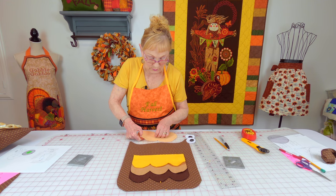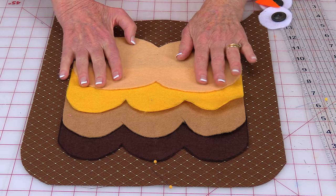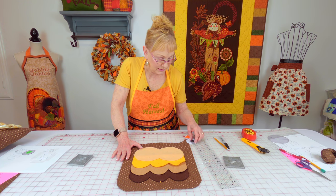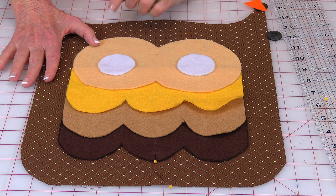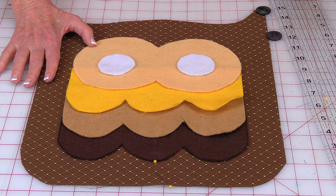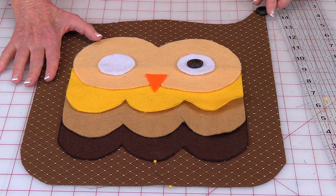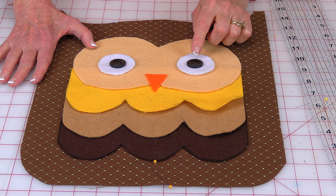Take the main face piece, overlap it, and stitch around the edges one-eighth inch in. Then take the white part of the eyes, get them centered, and stitch one-eighth inch around the edges. The last part to stitch on is the nose — stitch it on as well. After you've stitched all pieces on, with a needle and thread hand-stitch your button eyes on, or use a button attachment on your sewing machine.